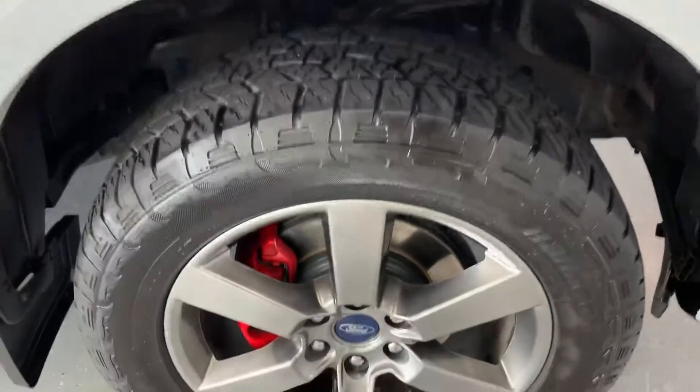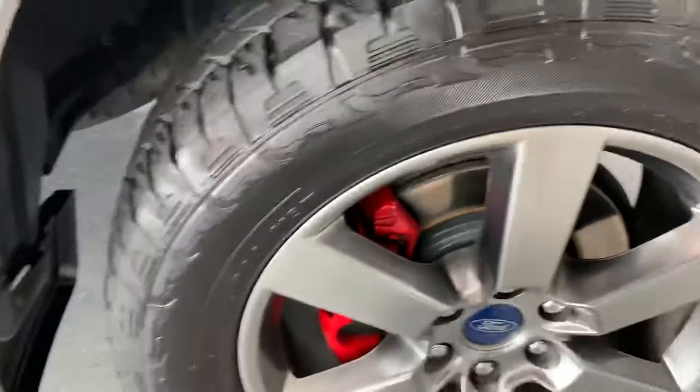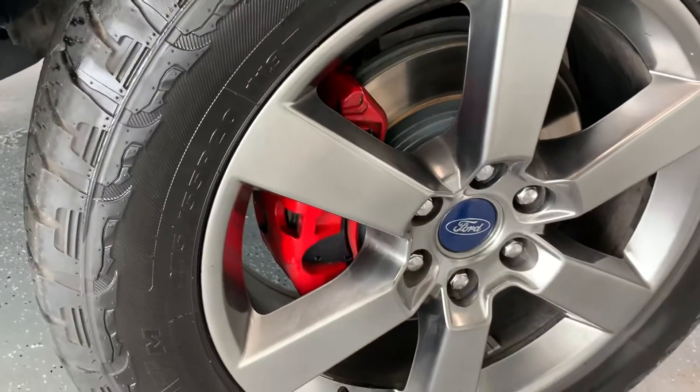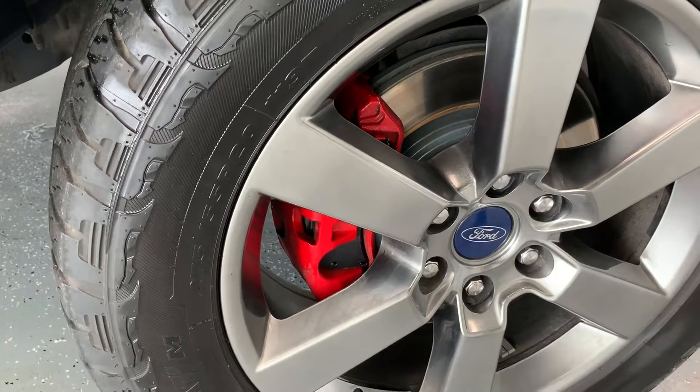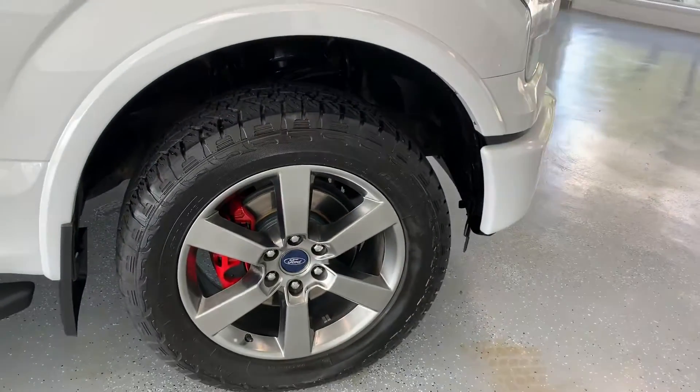The sport package gives you all that black trim, as well as these 20-inch rims mounted up with a Hankook Dynapro tire. The previous owner also painted those calipers red. They could easily be taken back to black, but we left them that way because it gives the truck a cool sporty look.